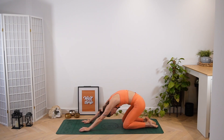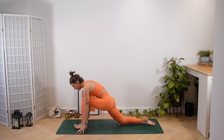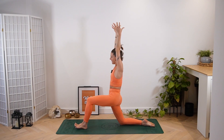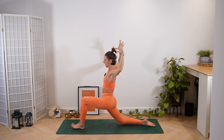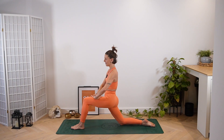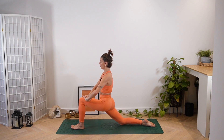Drop the knees and then send the sit bones back to the heels — find a child's pose. When you're ready, chin to chest, take that roll through to tabletop, and then we're going to step the left foot through the hands. Use an inhale to lift up and rise, find that low lunge. Tailbone is lengthened. You can bring the hands down if you want, but as you exhale just send the hips forward a little bit, just driving them forward and down. Option to stay here and have a wiggle, or inhale to come away. Exhale sends you forward and down.